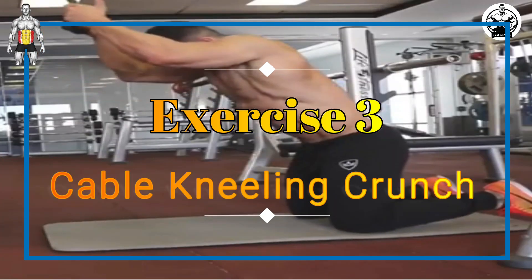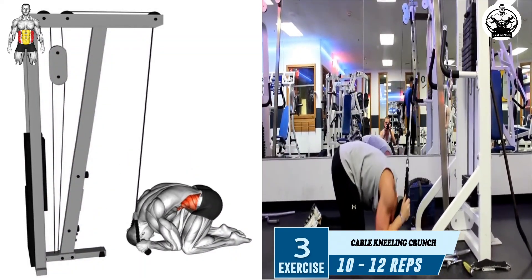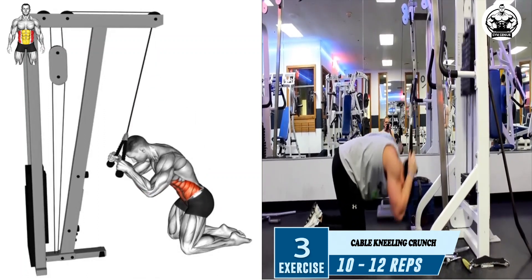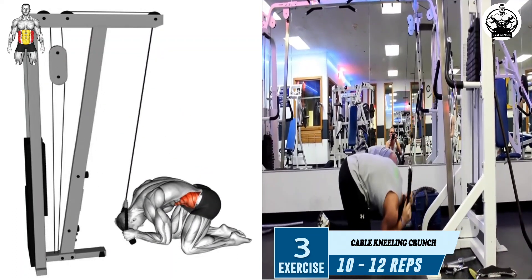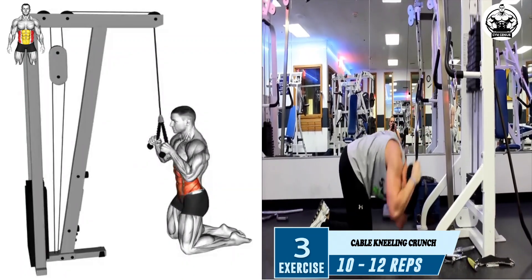Exercise 3: Cable Kneeling Crunch. Kneel down on the floor in front of the machine, grasping the rope with both hands and positioning your hands at the sides of your head. Keep your hips stationary, bend your waist, and contract your abs to pull the arms down until your elbows are just past your knees. Hold this position for a moment, feeling the contraction in your abdominal muscles.